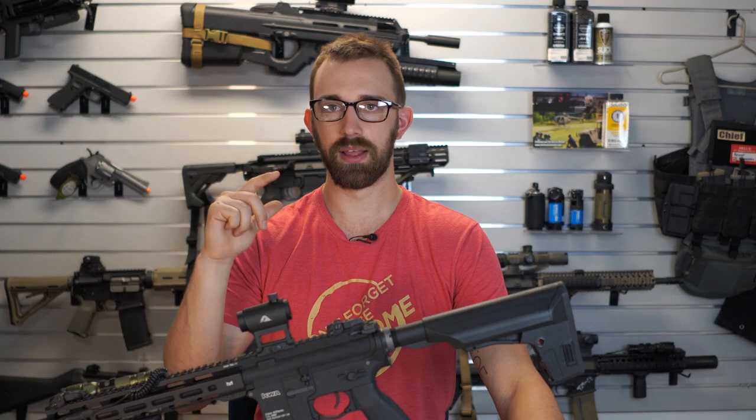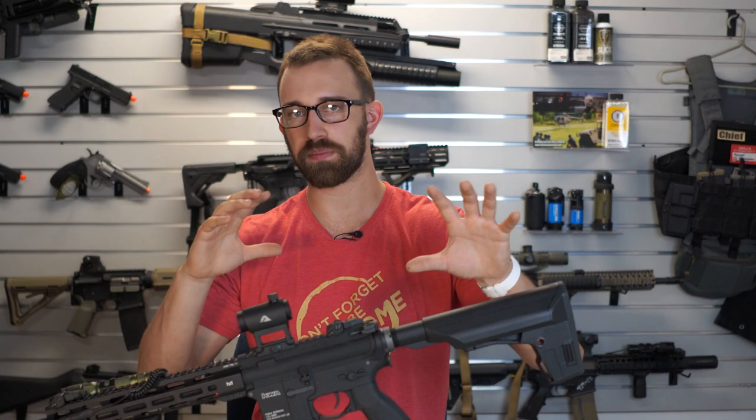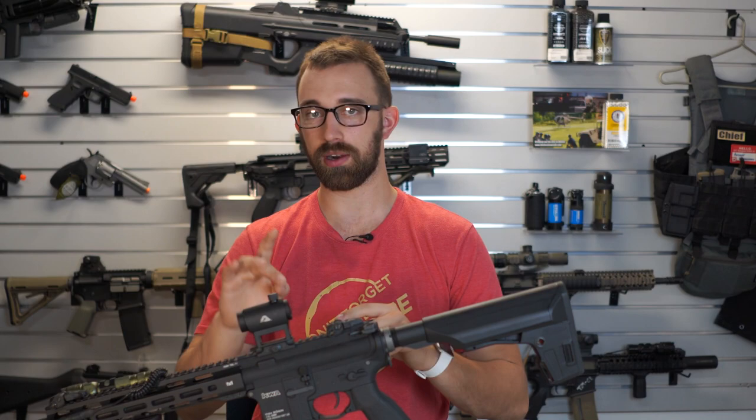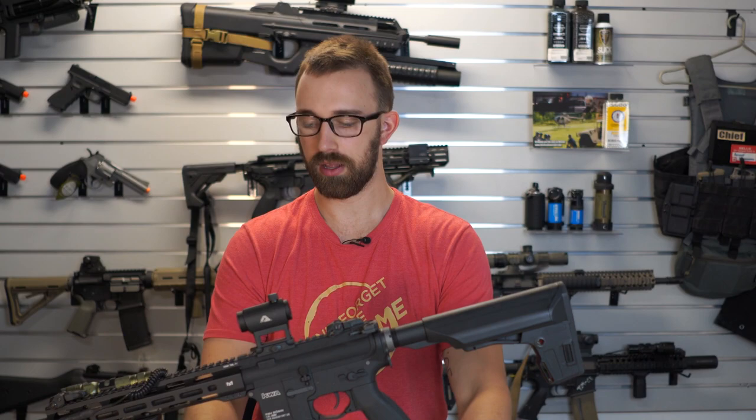I'm about to finish up the G&G review video. There's a weird power struggle between the Avalons, KWA, and the G2-based rifles, so I'm finishing up those reviews — that will be another video breaking down which of the three is going to be the better option. And that's it for what I have for you guys right now. You guys take care, stay safe, stay positive, and I'll see you guys in the next video. Take care.